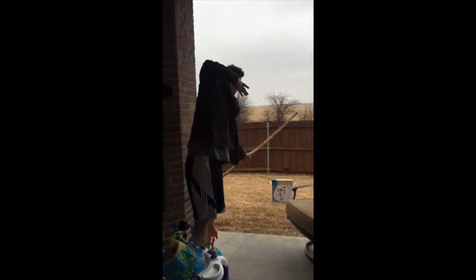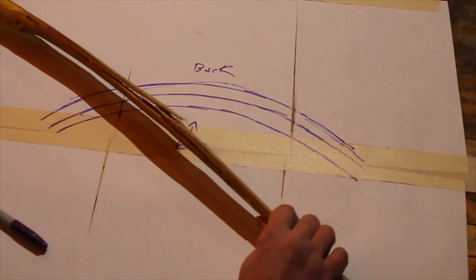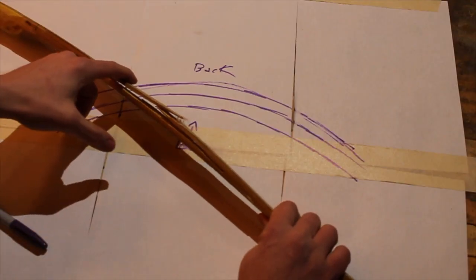You can see by the expressions on his face how fun it is to make your very first bow. It's really cool to see you make your first bow. It took me three bows before I made one that I even shot — I broke them all on the tillering board. So good job, and your bows are going to be awesome in the future.